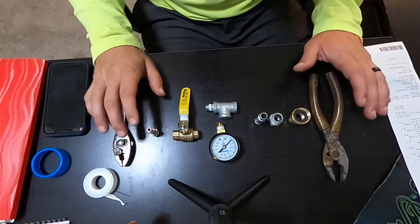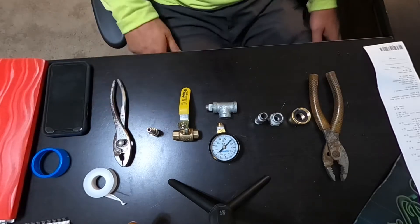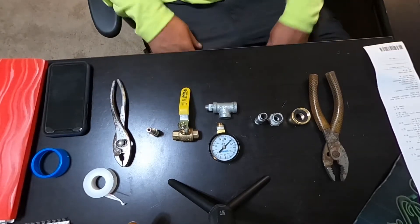I just went through and put this whole thing together and then I didn't have the camera on, so let's try this again.